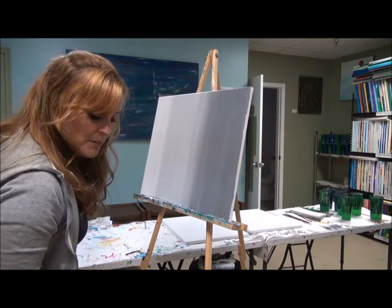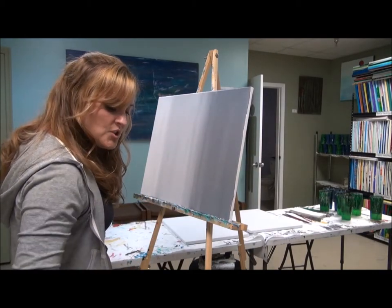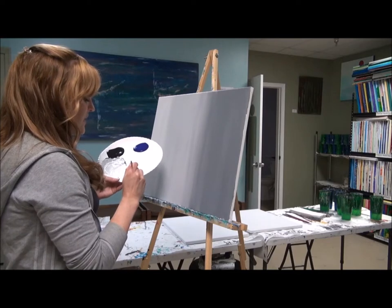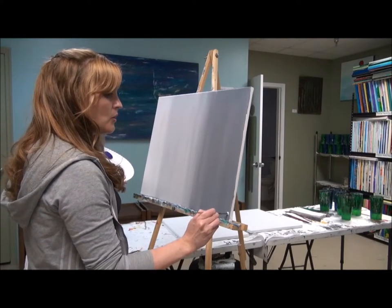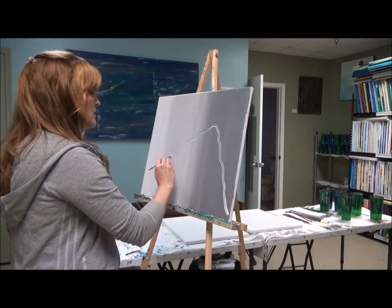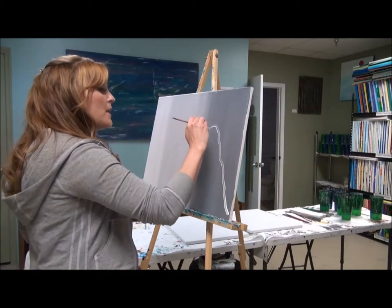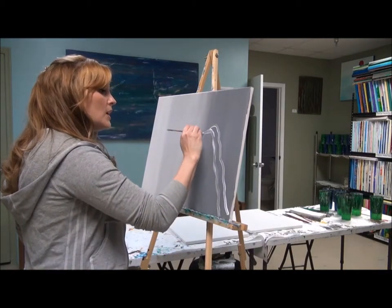That's your background. Drop that brush into the water and switch to the short-handled square brush — that's the number four. Switch into just some straight white: dip that brush into the water, wipe the excess water off the lip of the cup, then swirl it around into the edge of your white. Start in the bottom right corner and come up with a nice wobbly line. We're most of the way across the canvas — I'm stopping about the width of my palm from that left-hand edge. A lot of that background paint is going to swiggle in there; that's okay. We're not going for pure white.